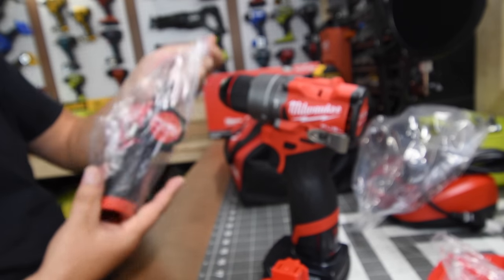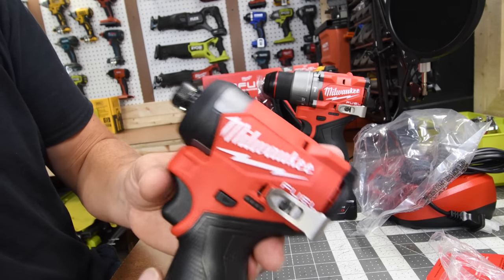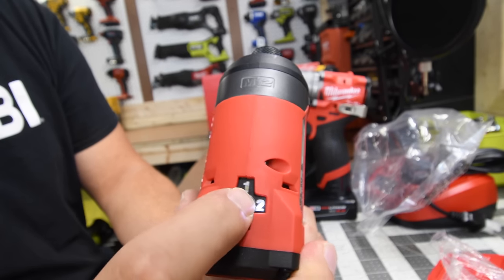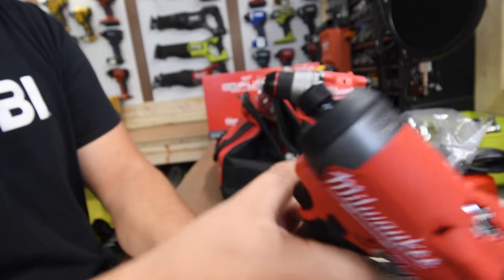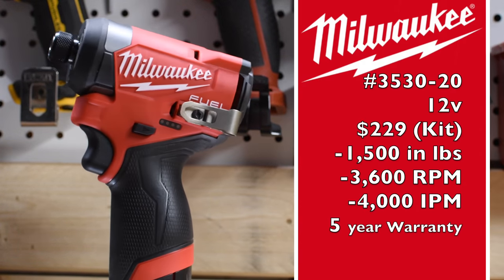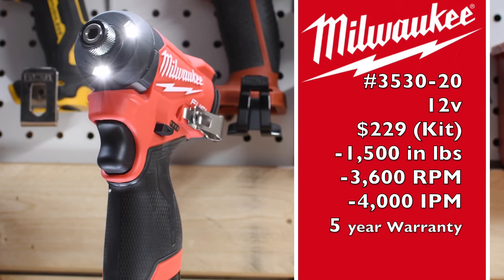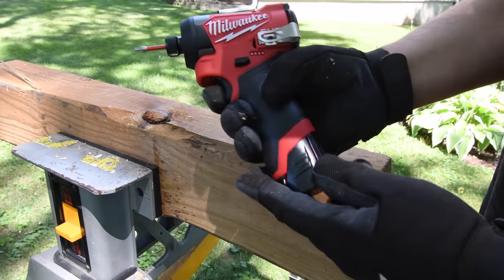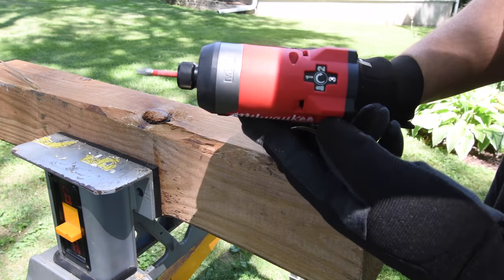Next let's look at the new Milwaukee Power State M12 impact driver. Look at that — it is seriously such a gorgeous tool. It has tri-LED beams in the front and four speed settings: self-tapping mode, one, two, and three. The model number is 3530-20, a 12-volt tool at $229 as a kit, delivering 1500 inch-pounds of torque, 3600 RPM, and 4000 impacts per minute, with Milwaukee's five-year warranty.